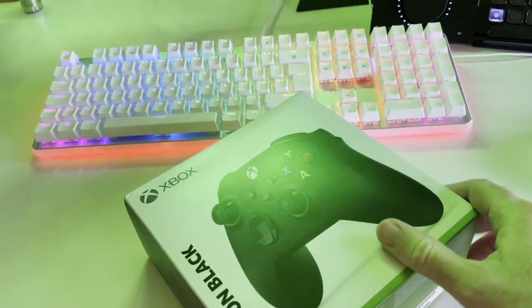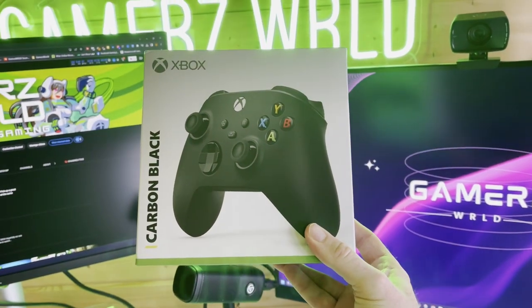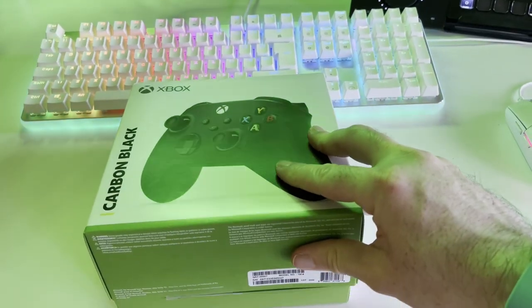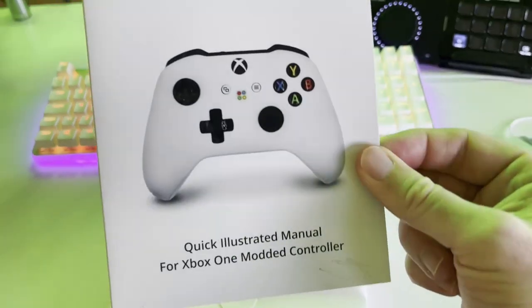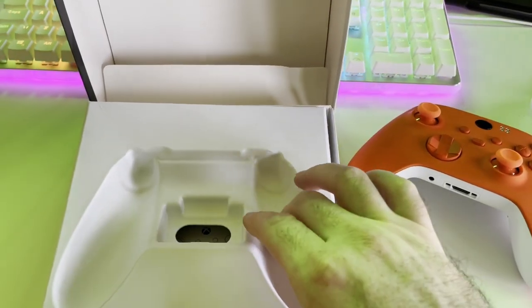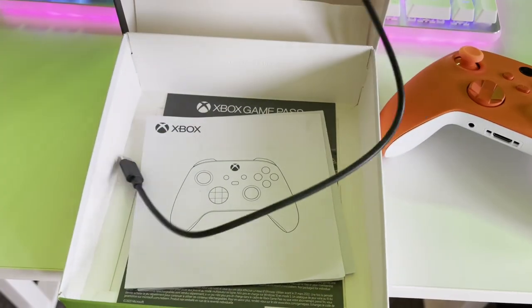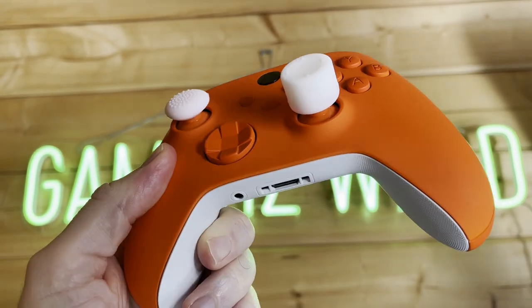First off, it arrives in a normal Xbox controller box, as this is an official controller which is modded and customised to your liking by Mega Mods. It would have been cool to see some Mega Mods packaging, but if it keeps the cost down I'm all for it. It also comes with some standard manuals, a manual for the mods, and a USB-C cable to charge it. I also selected some thumb grips to help with accuracy in FPS games.